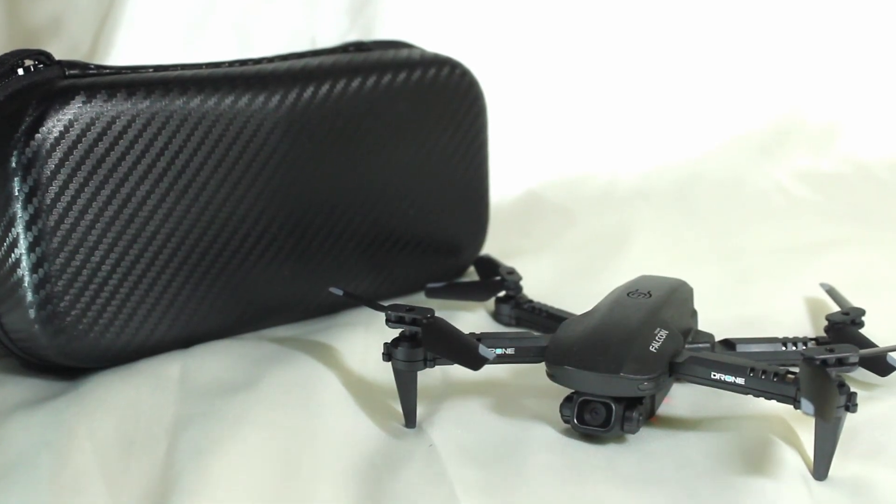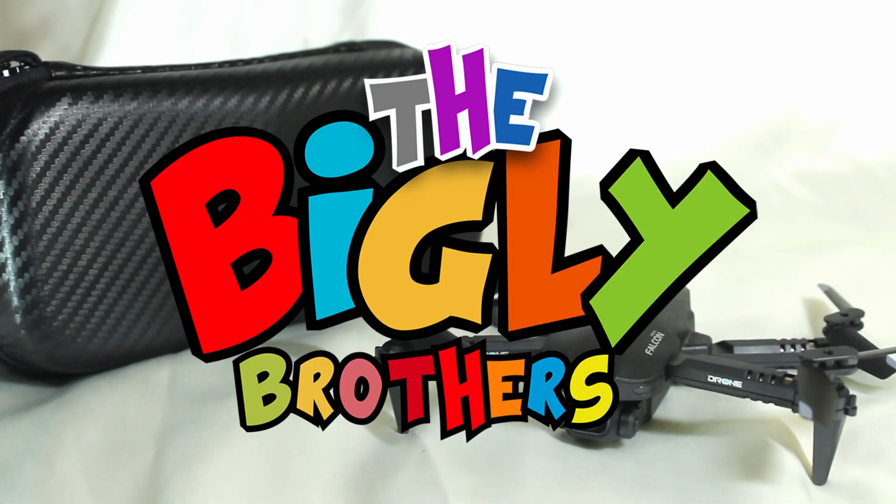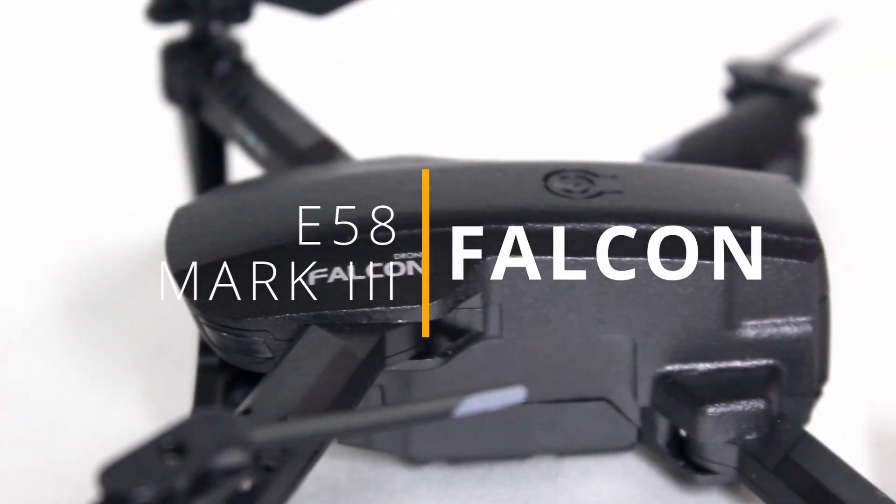Hi everyone, this is a tutorial video on how to use the Biggley Brothers E58 Falcon Mark III drone.